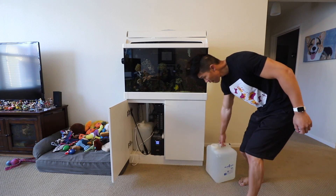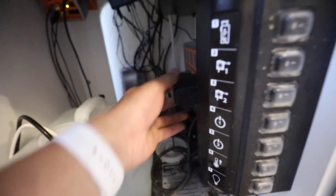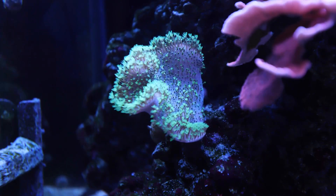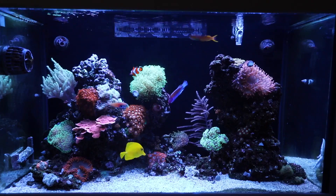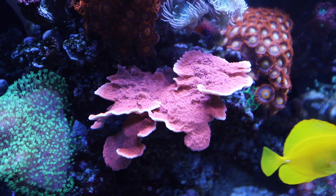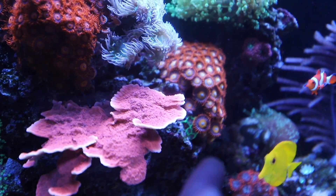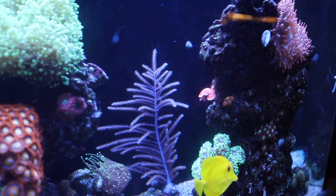Good morning everybody, welcome to today's vlog. The auto top-off water is all out. Good morning fish tank! Look how beautiful the aquarium is today — everything has just been growing like crazy. The Monte Cap, look how much it's grown. I think a fish broke off a little bit of a piece and I found it in the sand bed one day, so I just took the piece and glued it in the back there — started to grow in the back. Now it's time to do our water change.